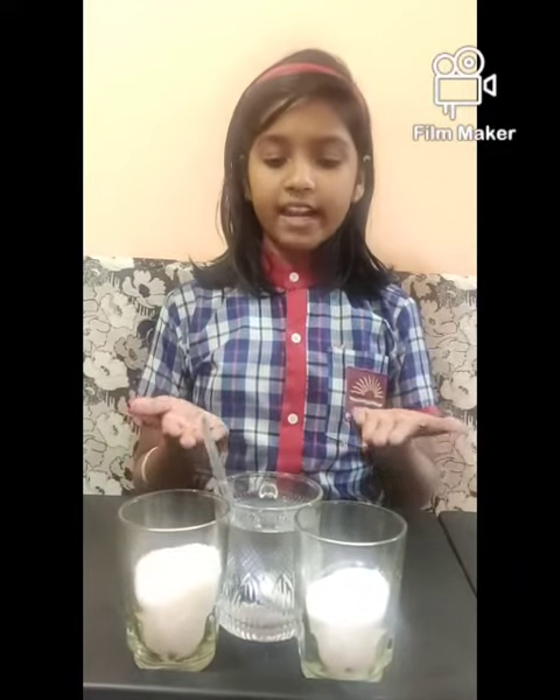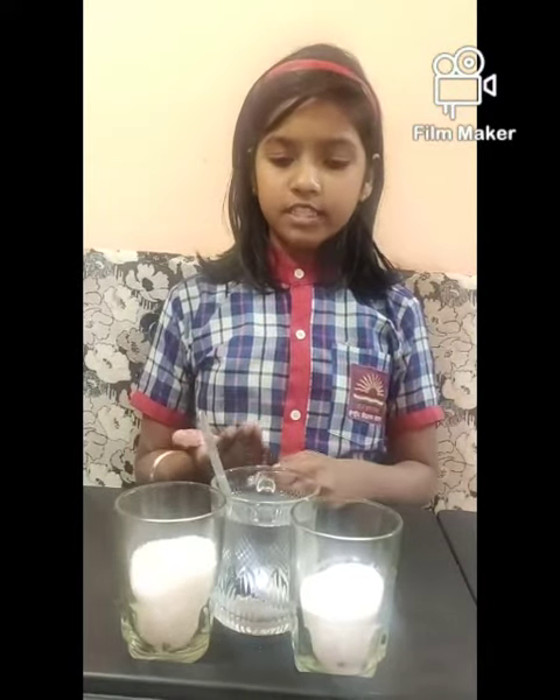Good morning, my name is Aryanshi Sharma. Today I am going to show you how to make ORS solution. But first we will know why we need ORS solution.